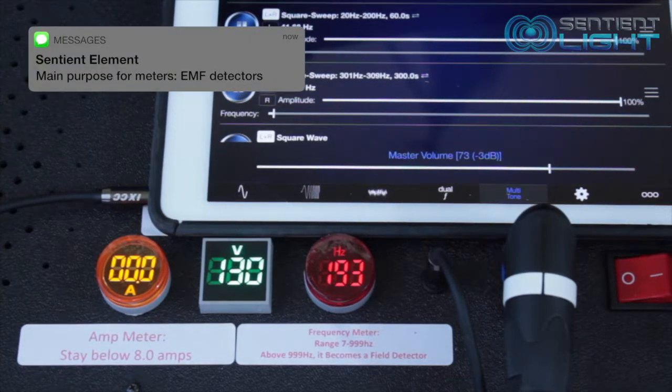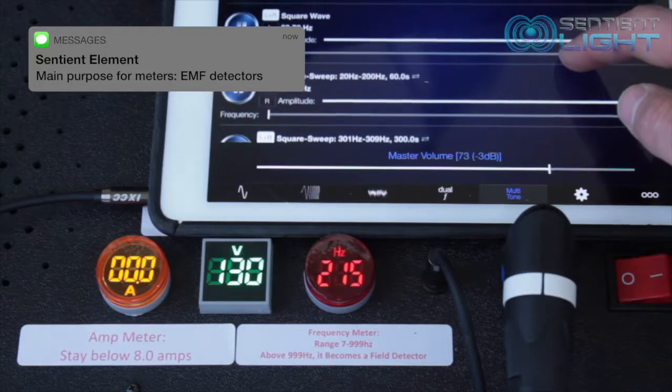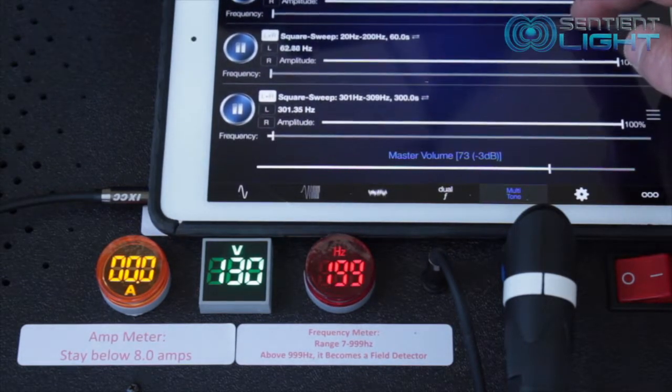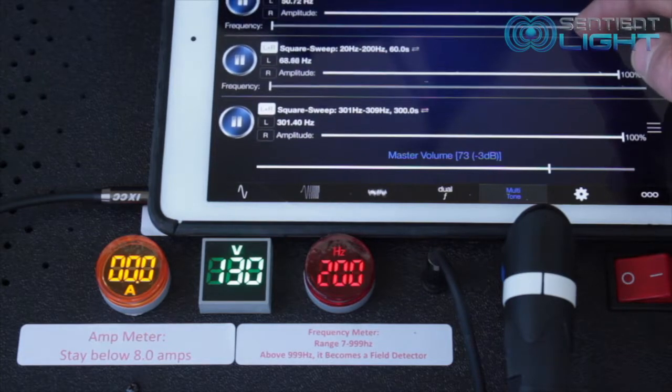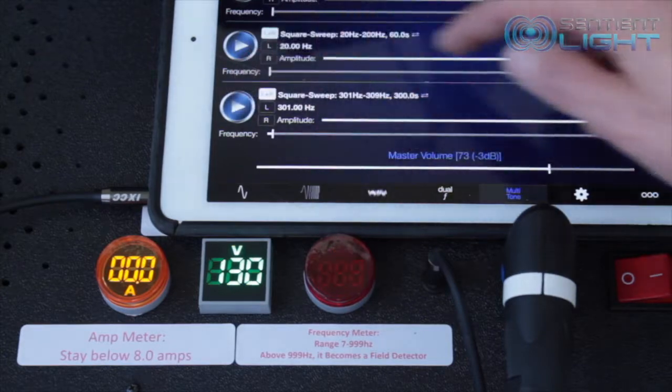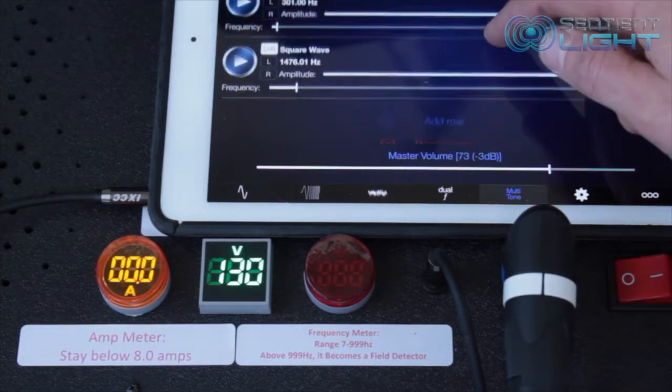So when you run a frequency, you want to scroll that power all the way up to 100% or 95%, and then it's going to light up. This lets you know for sure that the power and frequencies are going out to the coil. There are certain times that you'll want high power, and the meters will be on all the time, and that's okay.